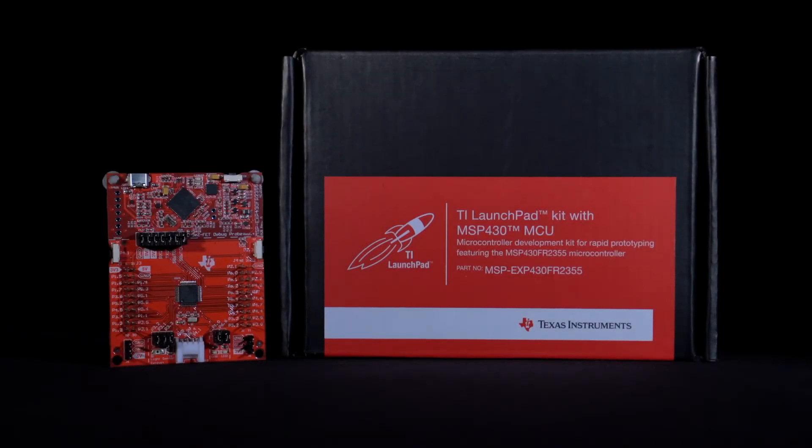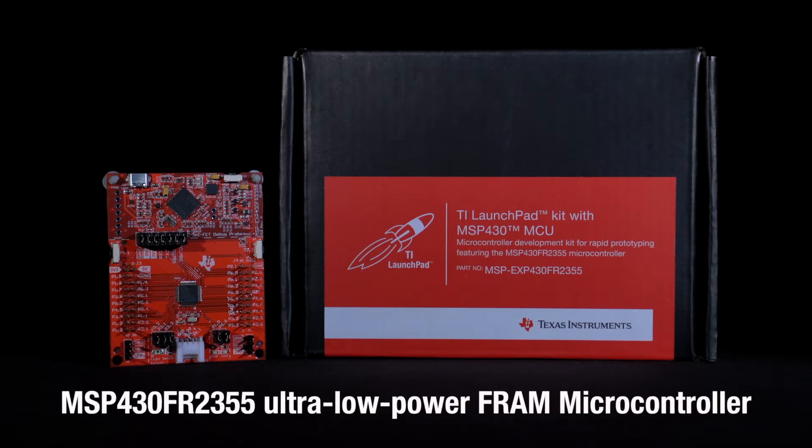Welcome to the MSP430FR2355 Launchpad Development Kit, the MSP-EXP430FR2355. The Launchpad offers a low-cost prototyping platform for evaluating the MSP430FR2355 Ultra-Low Power Microcontroller.